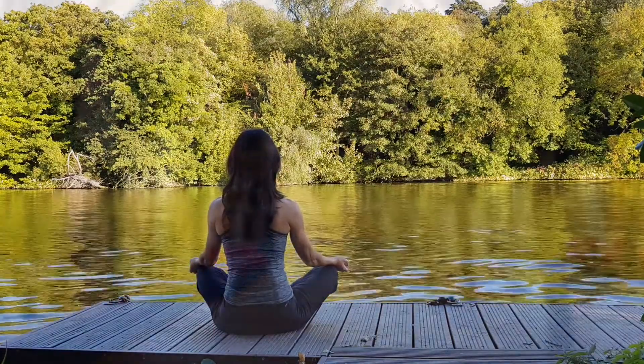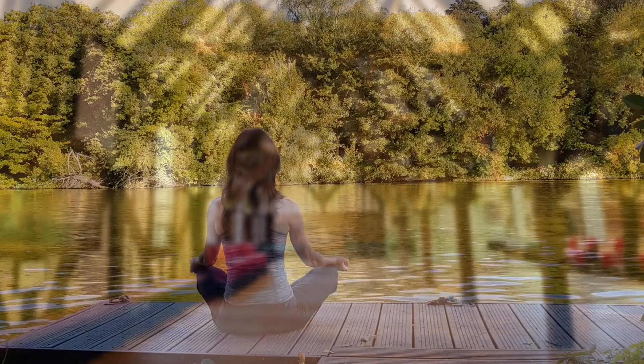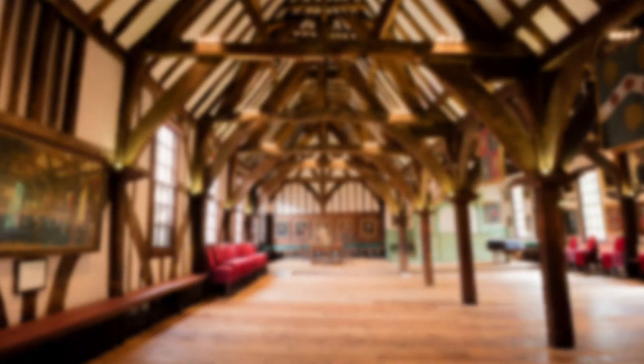Focus on your breath as you feel the pranic energy travel all the way down to your toes. Bring your awareness to your feet and your toes. Notice the sensations, the density of some areas and the lightness of others. Direct your breath to your feet and your toes. On inhalation, fill and invigorate your feet and your toes with energy.